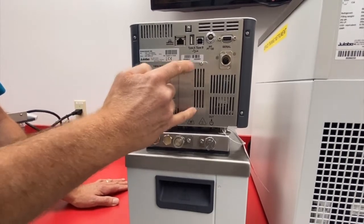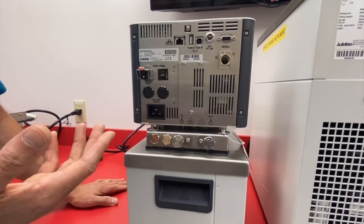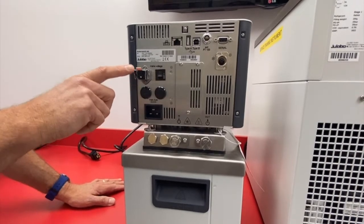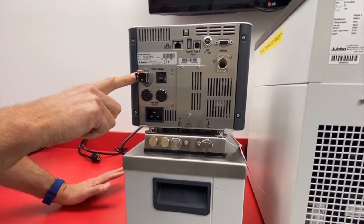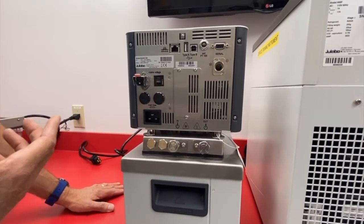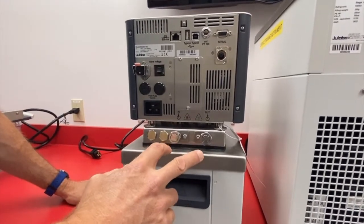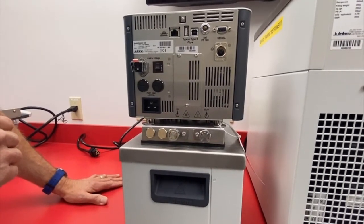There is also a slot where you can install an optional analog module if you want to communicate via current or voltage to a PLC. The Maggios also have a socket outlet which, depending on the voltage of your unit, will be either 115 volt or 230 volt, used to control inline solenoids, cooling water solenoids, or accessories of that nature. And the Maggio units all have M16 male pump connections.